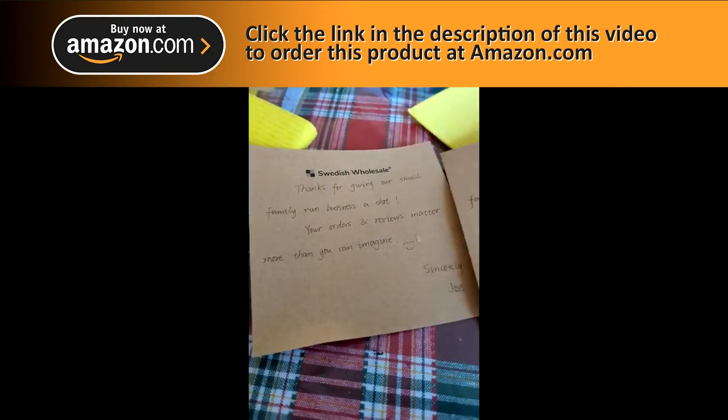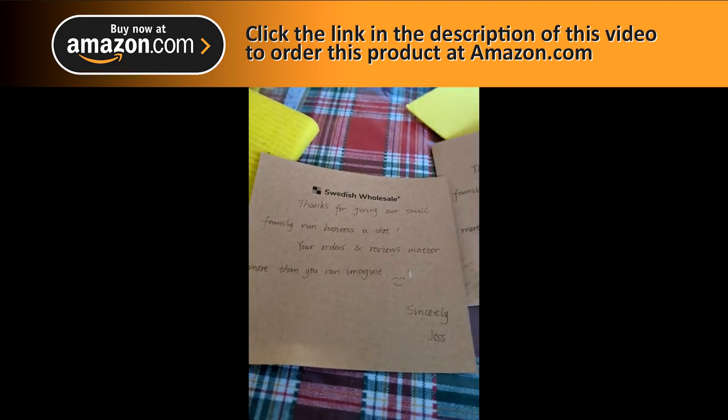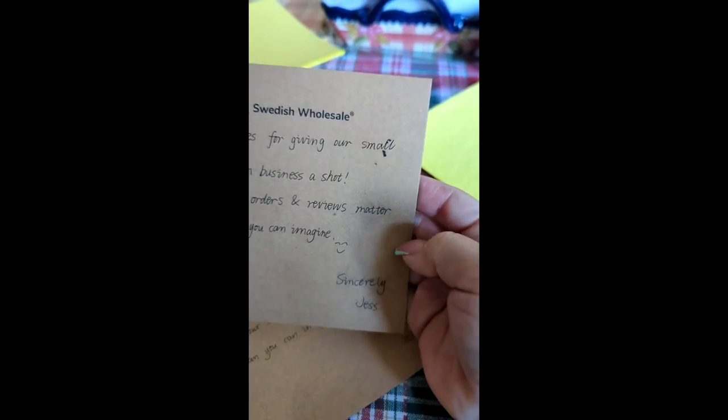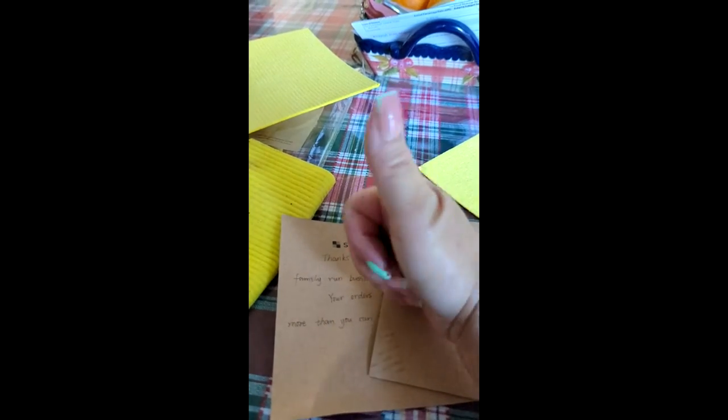Here's the note they left me, which was very nice. It's authentic because as you can see it rubs off — I thought that was really cool. Super happy, thank you!